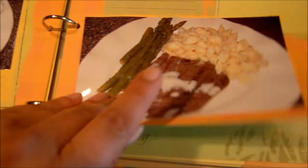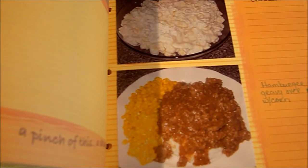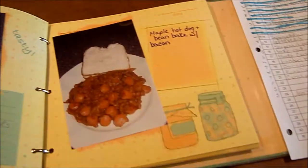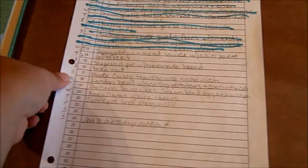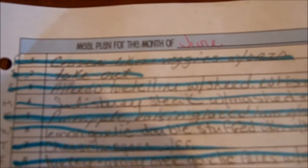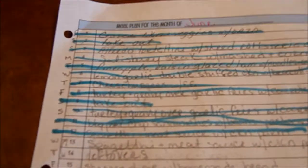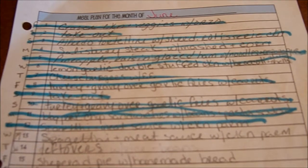They'll just go through here and pick out some dinners. I still have a lot of room to fill up. I also have this — I showed you guys in my home management binder — and this comes from a site called Life as Mum.